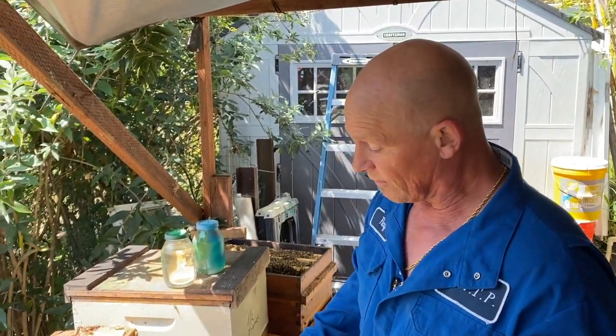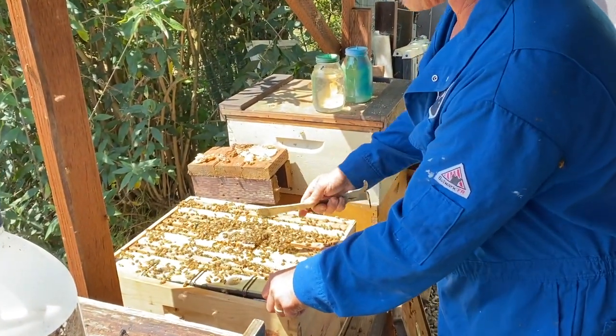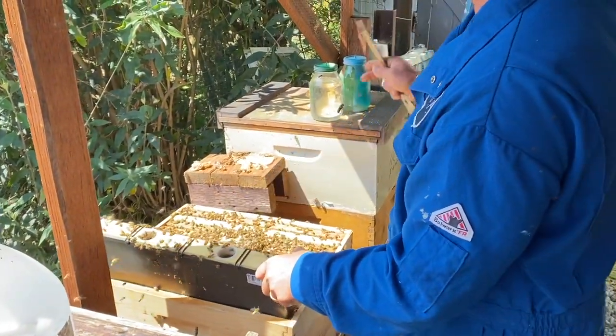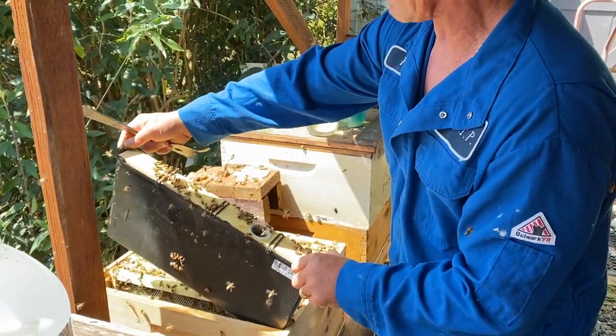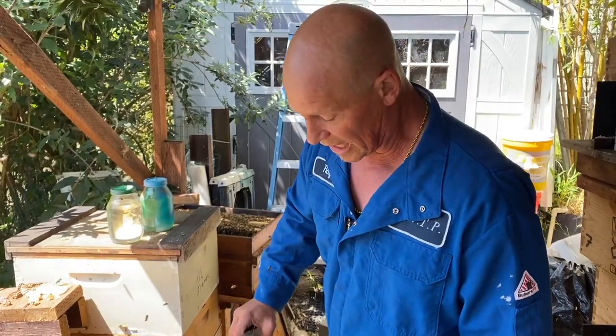These are really mellow bees — we didn't even smoke them and I'm not even wearing any gear. So right now I'm going to take this all out, pull five frames out of this one, then drop those five frames back in there. Then we give them about seven days and we'll be checking them.